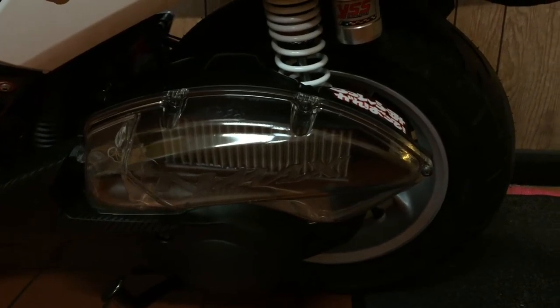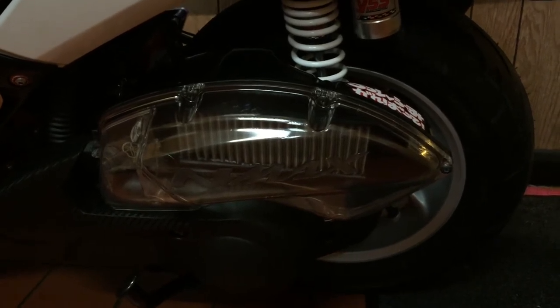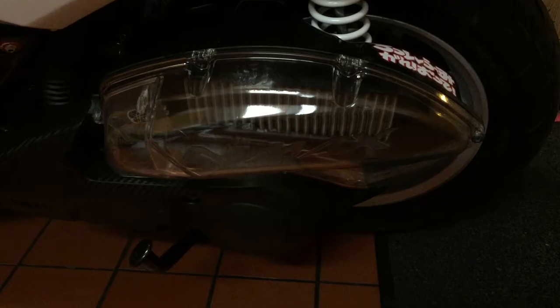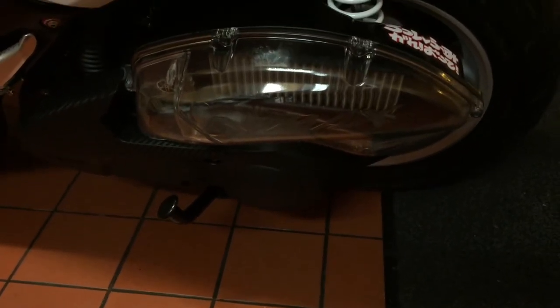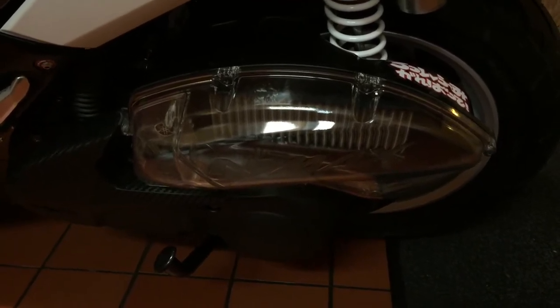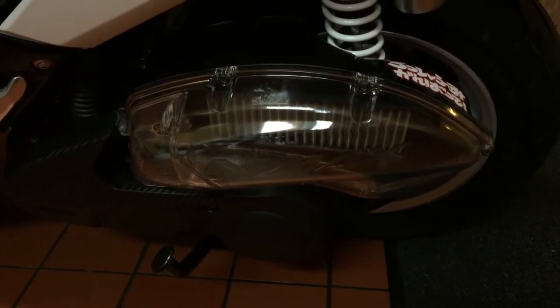Hey, what's up everybody, welcome to the channel. In today's video I'm going to be talking about air filters and air boxes for motorcycles, more specifically for the Yamaha N-Max. This is not an installation video — we're not going to be showing you how to install or modify anything. This is a discussion video where we'll be talking about what air boxes do, what you can do to modify them, what characteristics the bike will have after modification, and covering the topic of air filters and air boxes in a general way for people who don't have too much knowledge about them.